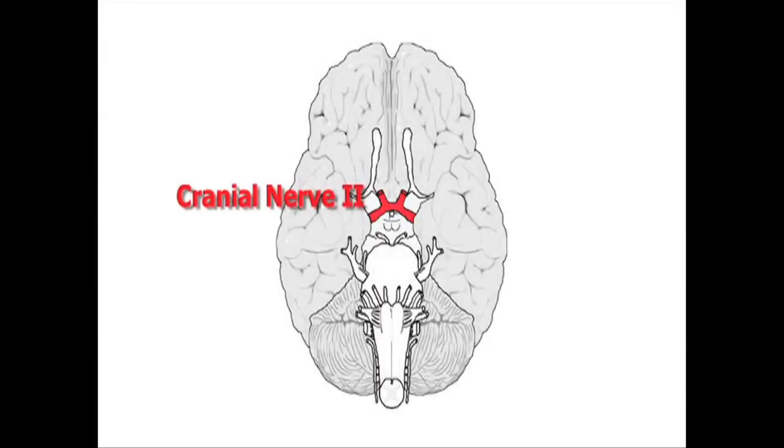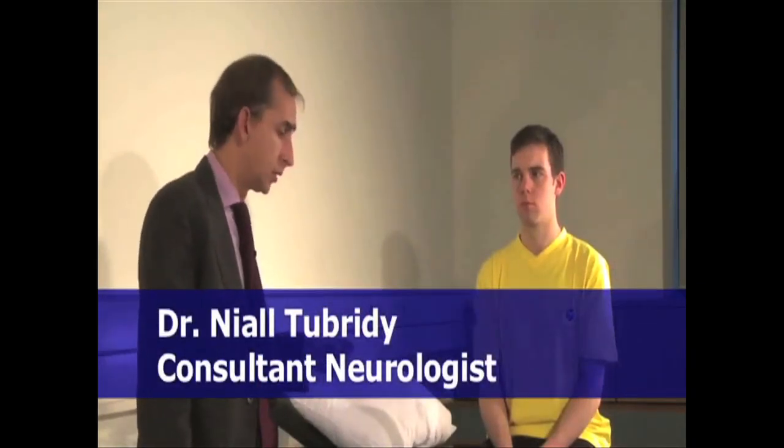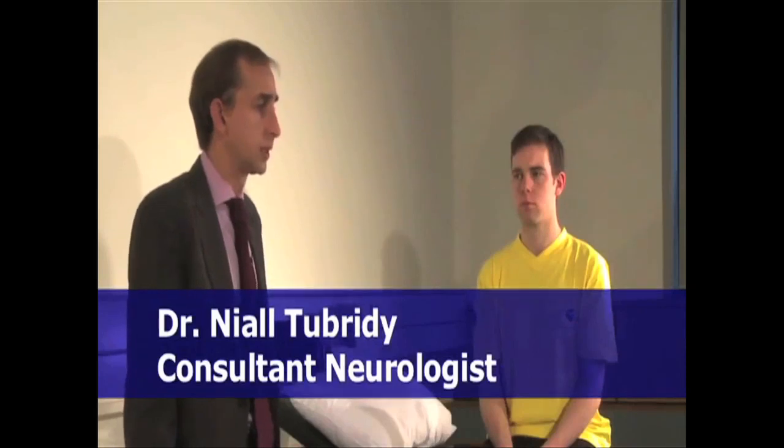We're now going to examine the second cranial nerve, or the optic nerve. The optic nerve is all to do with vision, but it's, in my view, one of the most complicated cranial nerves to examine because of so many facets to it. To begin, we examine visual acuity — far vision, near vision, and colour vision are what we start with.